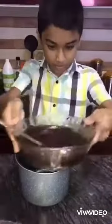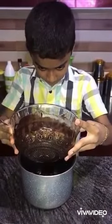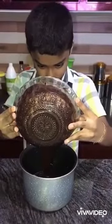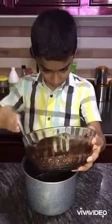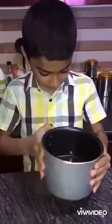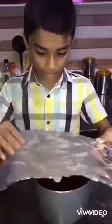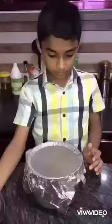Let's put the meat in the pan. I'll mix it in. I'm going to mix it in.